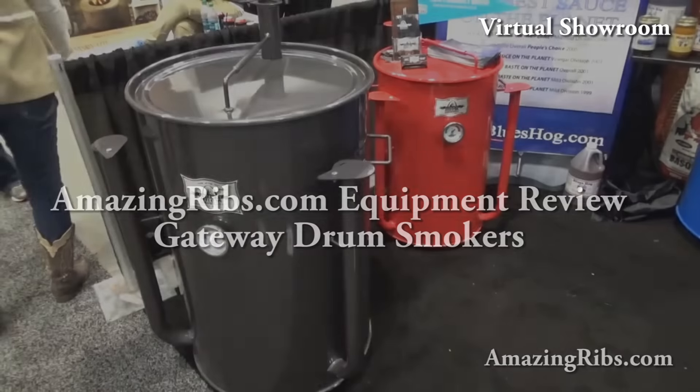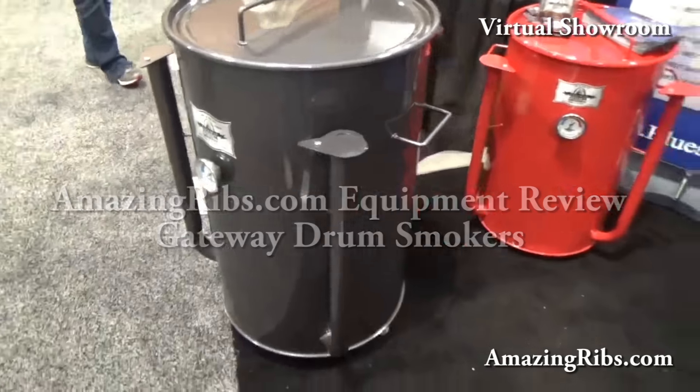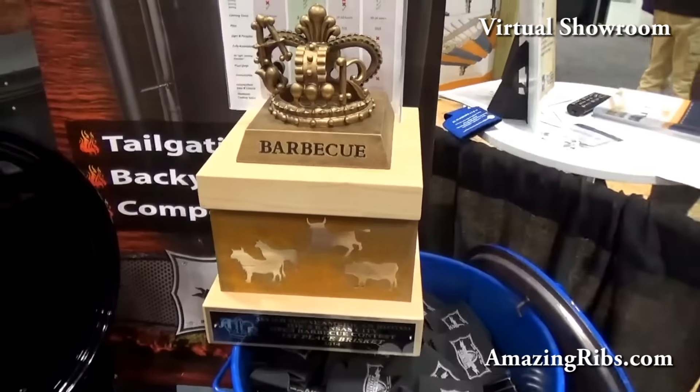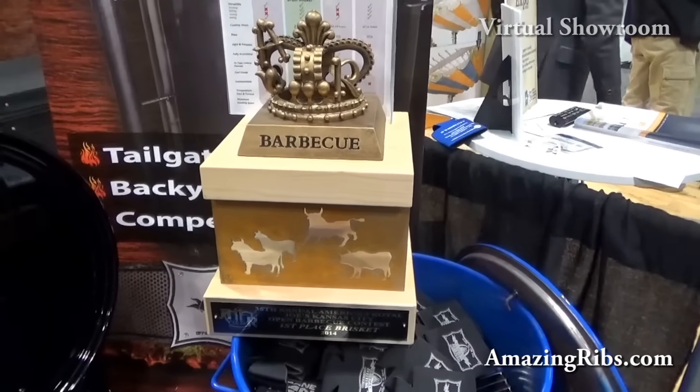Hi, I'm Max Good, Director of Equipment Reviews and Keeper of the Flame at AmazingRibs.com. Welcome to our virtual showroom. Gateway Drum Smokers — we're looking at the 55-gallon large one and the 30-gallon small. And let it be known, these guys have been winning awards with these things — first place at the American Royal 2014 for Brisket.